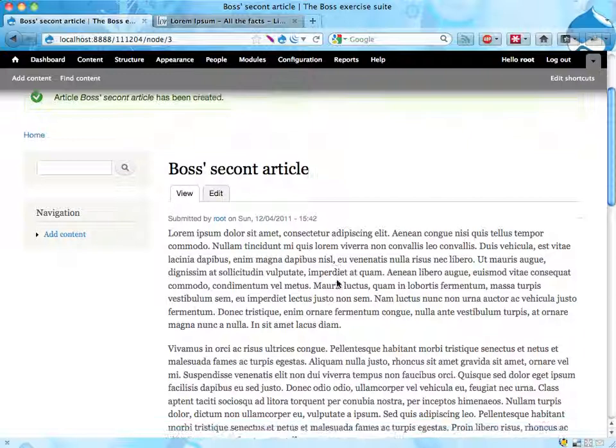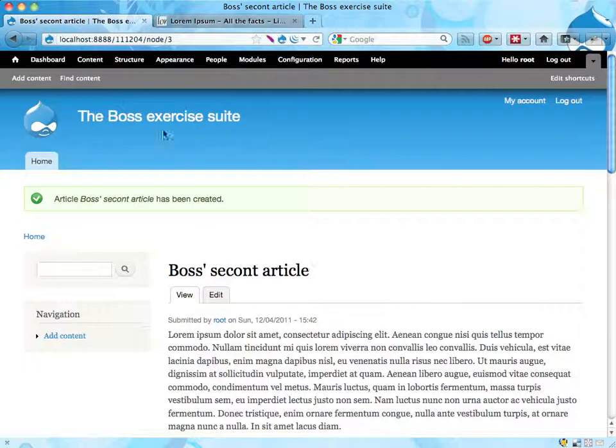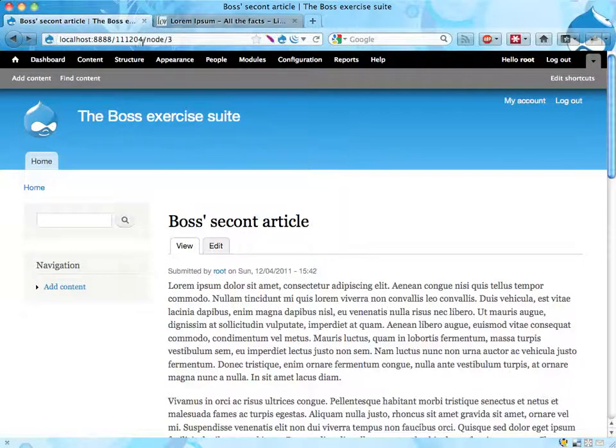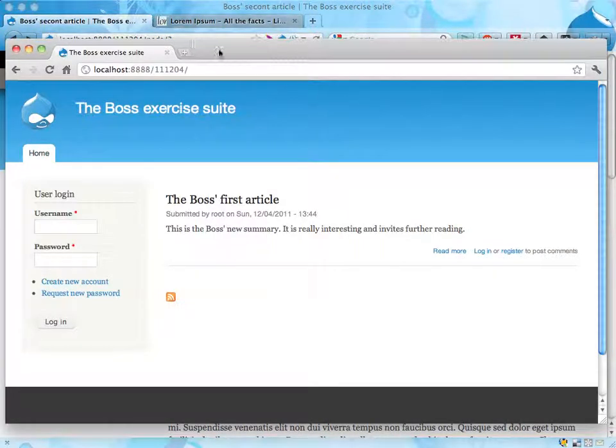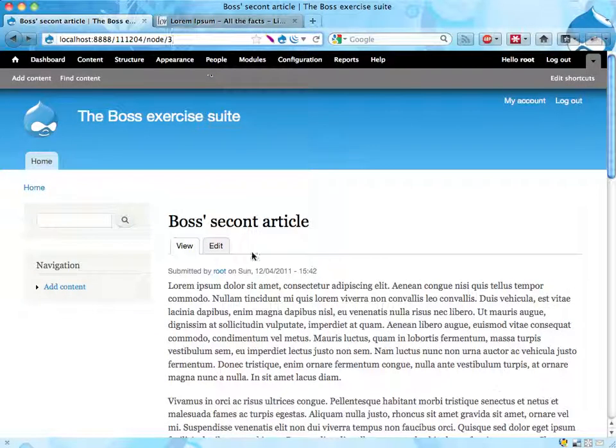That means that I as a logged-in editor can see the article, though I can't see it on the front page. It's called node/3 up here. If I switch to another browser where I'm not logged in and try to go to node/3, I get access denied. And that's it — we have content on the site now that is not published and boss is happy.